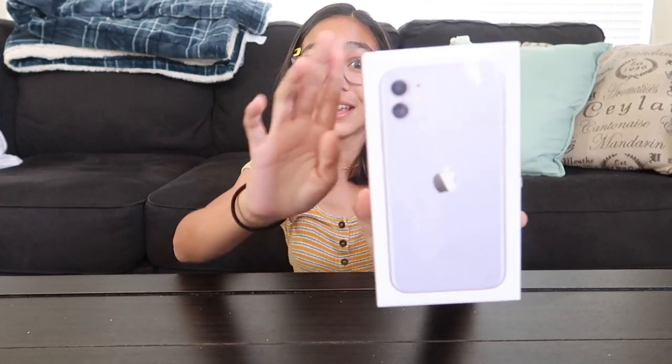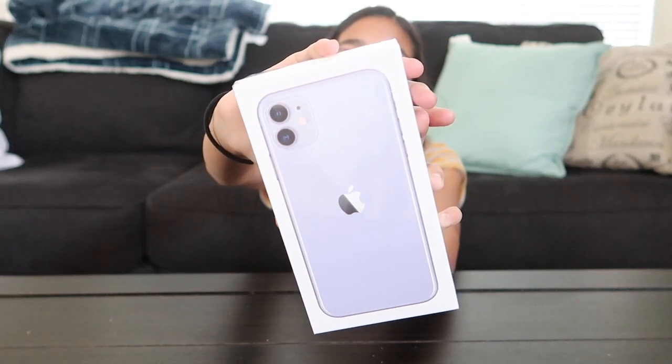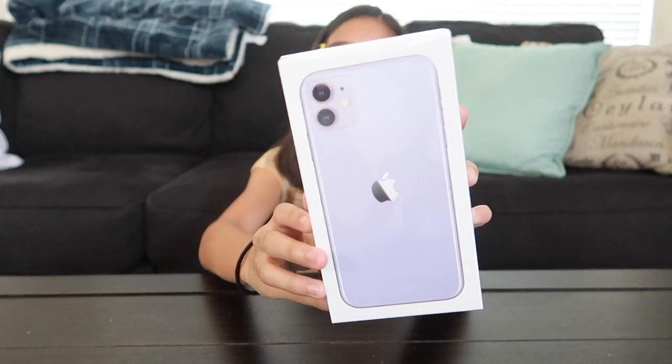Hey everyone, welcome back to our channel. I'm Vanessa and today I will be doing an iPhone 11 unboxing. I just got this today and it's in the color lavender and I will be unboxing it now.